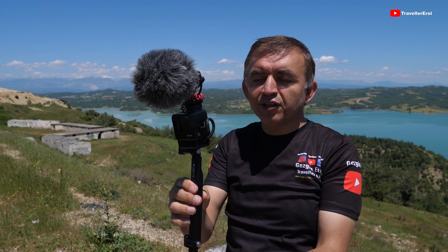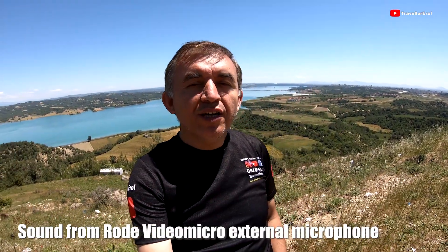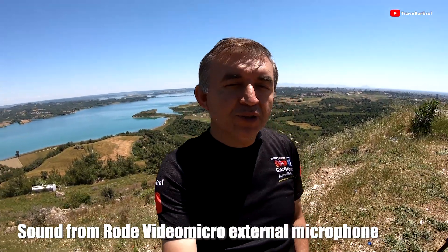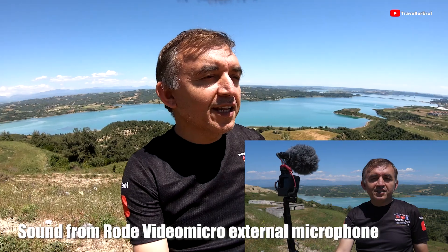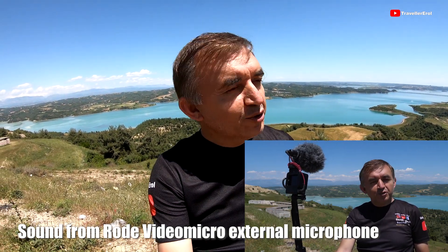Now let me test the Rode VideoMicro microphone. Yes, this is now the Rode VideoMicro microphone. Sound quality testing of Rode VideoMicro microphone — please don't forget to subscribe to my YouTube channel.